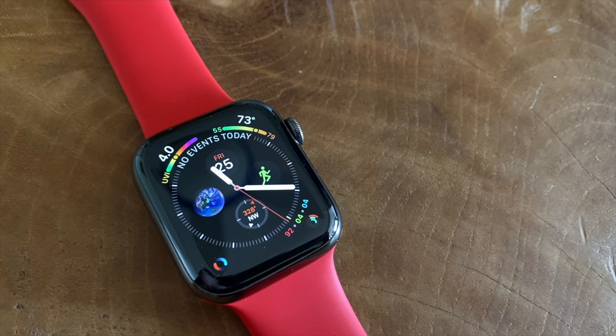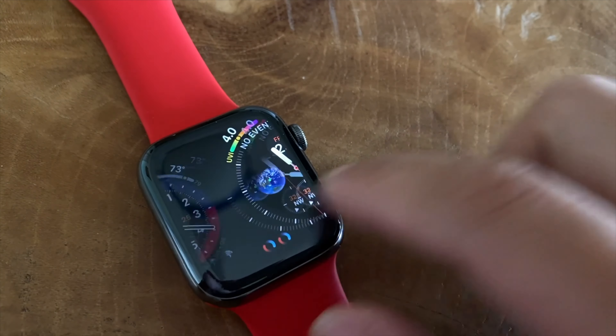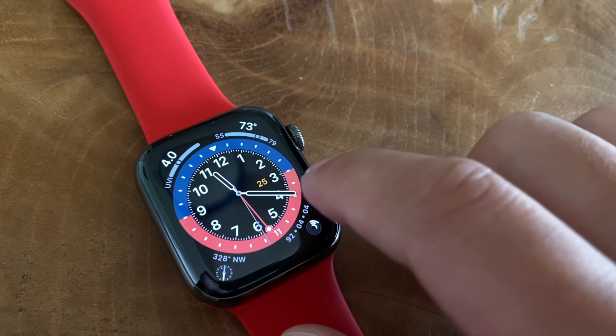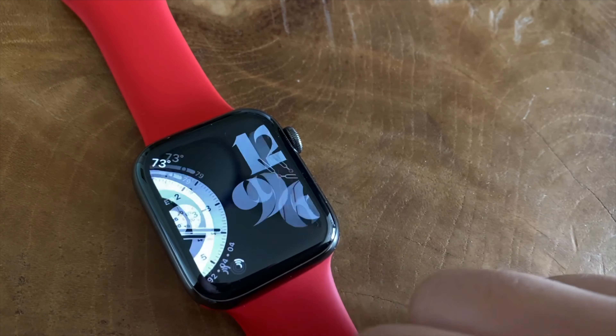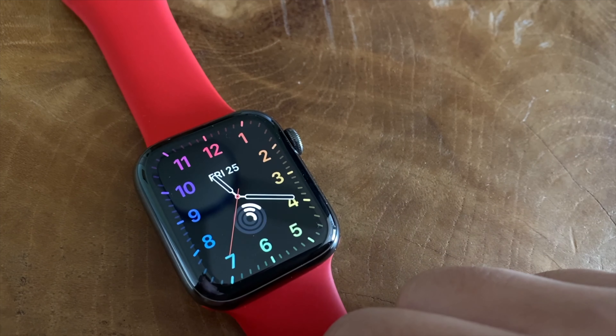Now let's move on to the software improvements. This year Apple released watchOS 7, which is backwards compatible with a lot of current watches on the market. With that update you can also try out new features like sleep tracking and some of the new watch faces. One of my personal favorite new features is how they changed the way you interact with the always-on display in wrist-down mode.